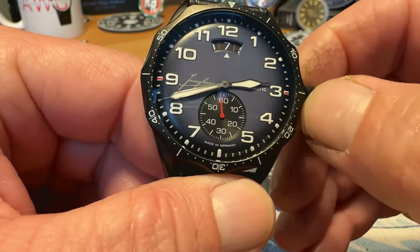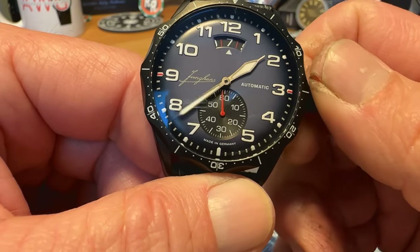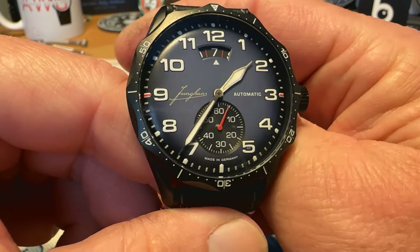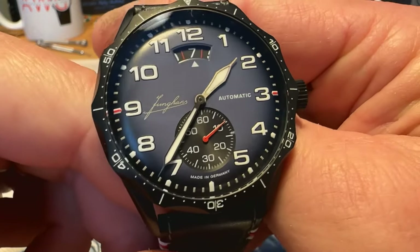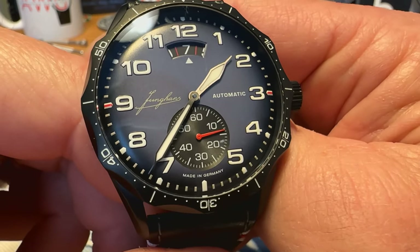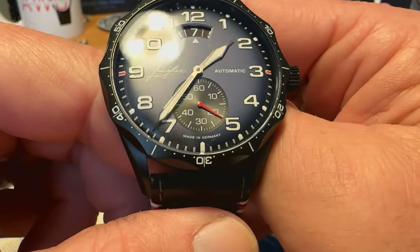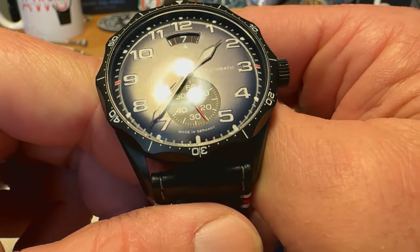I'm going to move these hands here a little bit so we can get a good shot of some of the text on the dial. Killer movement, no issues there. Love the look of this watch — beautiful navy blue dial, kind of a little bit fumé style, lighter in the center, darker towards the outside. It has kind of a bowl shape — the case has kind of a bowl shape, the dial has a similar shape.